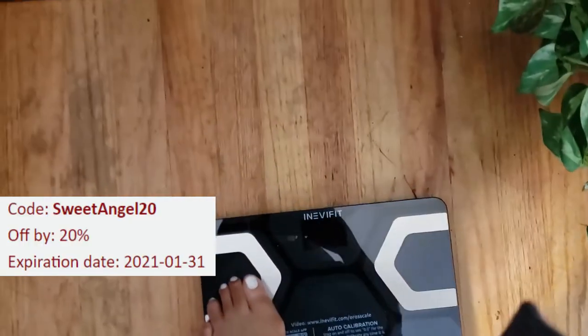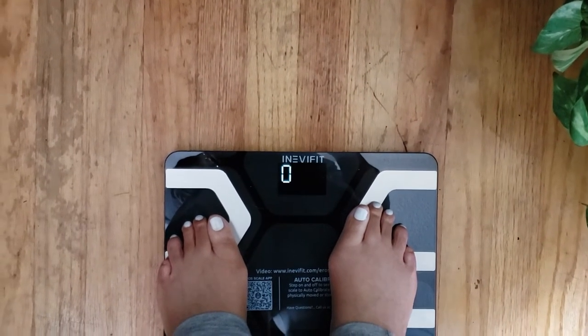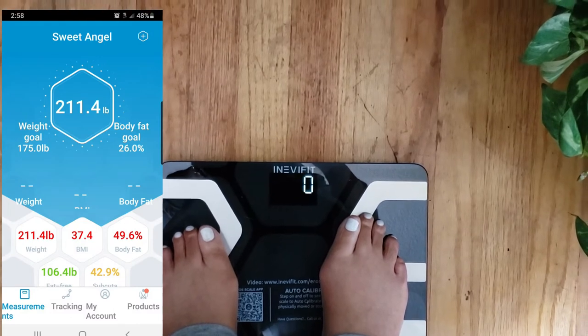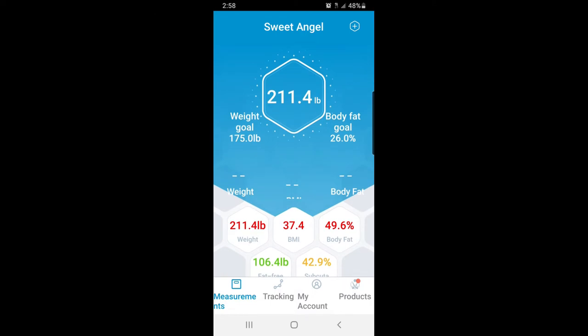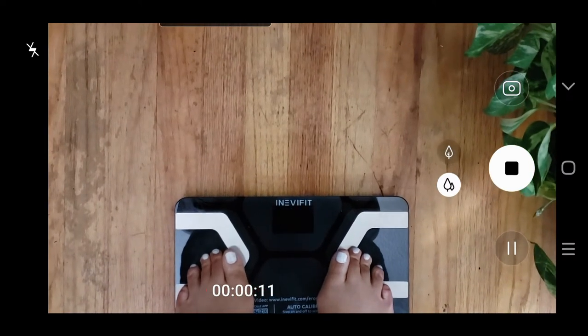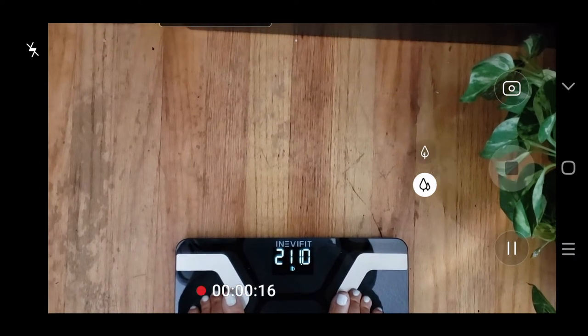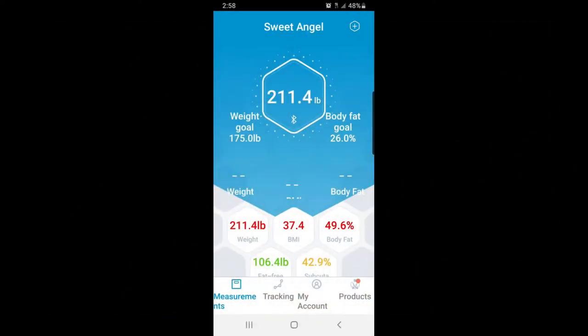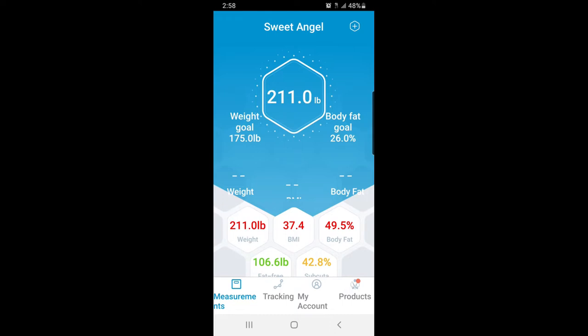I am truly excited to have this on my weight loss journey — it's really helping me track things. As you can see from the start of getting this, I was at 214, and now I see the pounds coming off — three pounds already down! I love this scale. It really puts things in perspective where I can monitor not only my weight but other metrics as well. This information on the screen is piped right in by Bluetooth from my scale onto my phone.